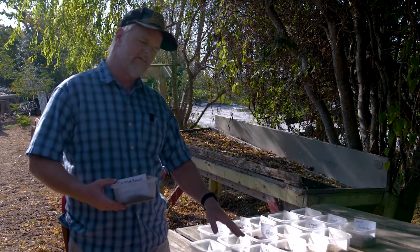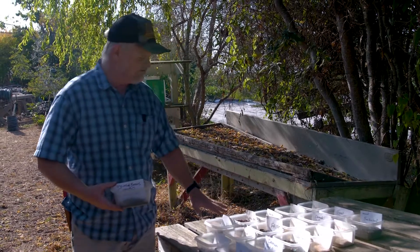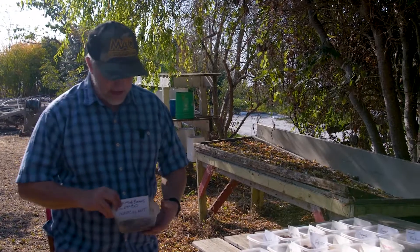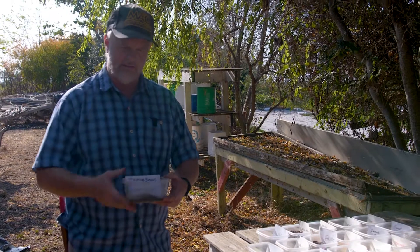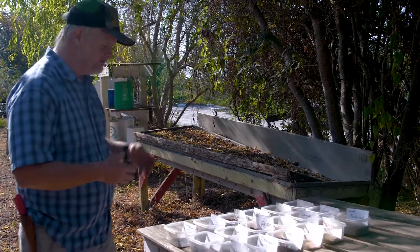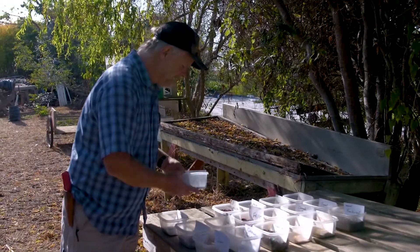Some seeds, especially the smaller seeds, you can buy in that rhizo-coated form where it's a clay-bacteria coating. Most of the larger seeds — things like cowpeas, lab lab, bell beans, vetch — we would actually need to either buy them already inoculated, or dust them in a powder inoculant. This is a pea and bean combo with several species of different rhizobial bacteria so it can work with several different legume species. We dust and coat those seeds prior to planting so that when the seeds germinate and roots emerge, the roots are in immediate contact with the rhizobial bacteria and that relationship can unfold right away.